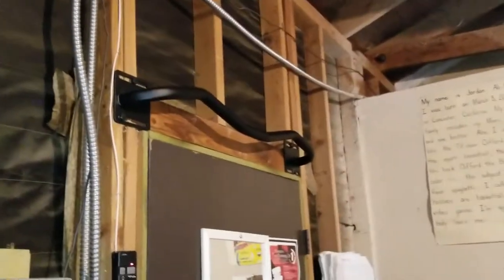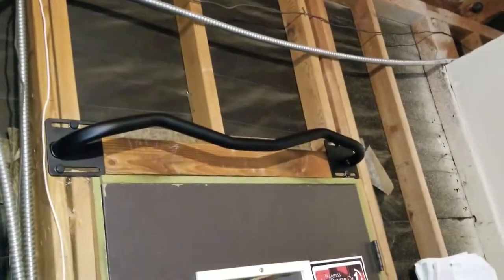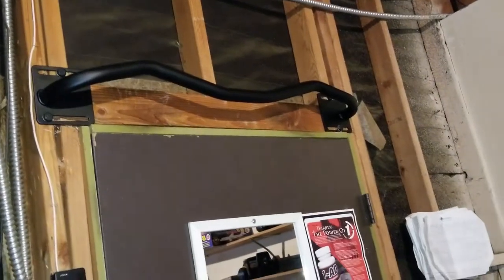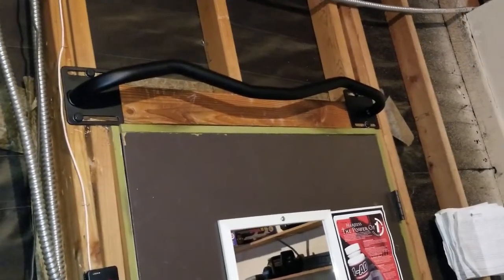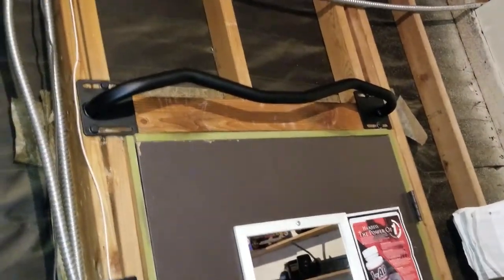That's how you do it, guys — Ultimate Body Press. You can pick that up on Amazon. It's $54.99 — that's what I paid. There were bigger ones and different ones, but I thought this would be more sufficient instead of going all out paying $100. They had some for up to $180. This is perfect.